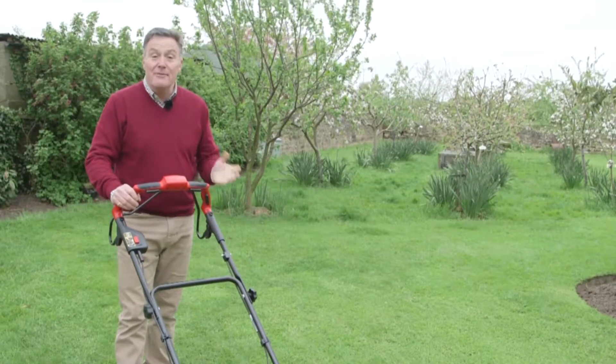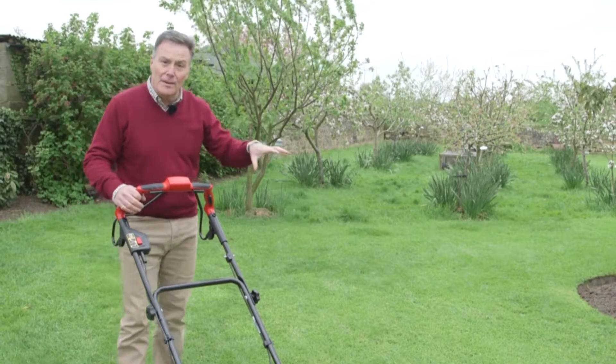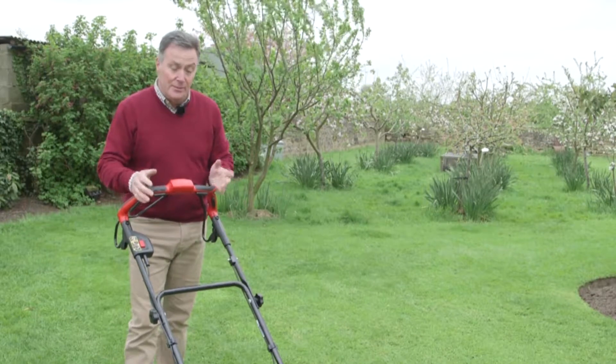There — you can see it's made a really good job of mulching this area. There's no grass left at all, it's all been blown down. Being self-propelled it's really easy to use, and of course it's quiet.